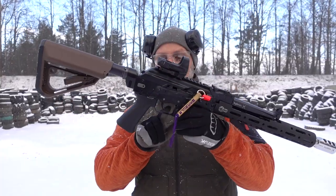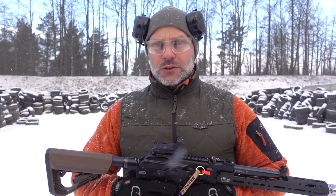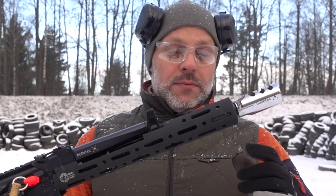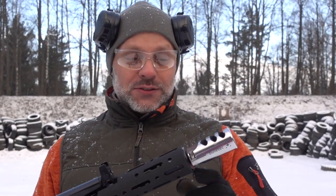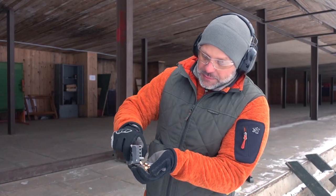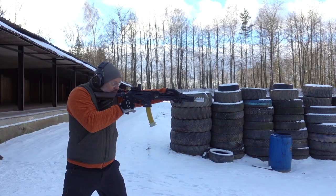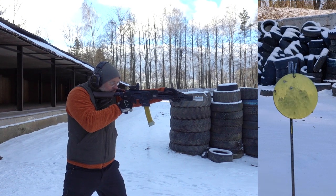The so-called split. This standard doesn't allow me to show some things, but I can shoot at the same time. On the split, we will see how this muzzle brake compensator compensates and how much it reduces recoil. We are using Kalashnikov brand ammunition — 115 grain cartridges.